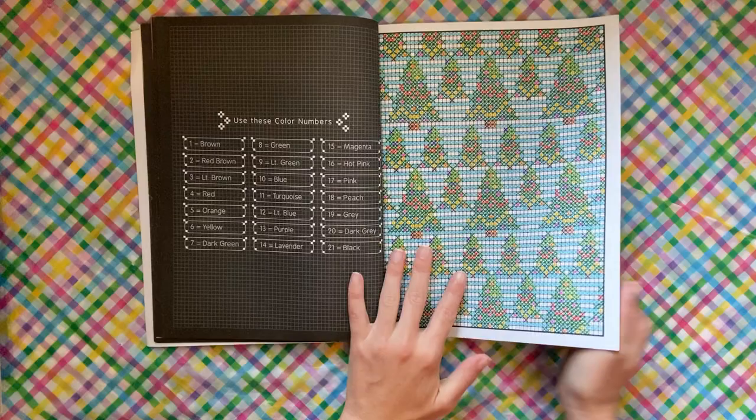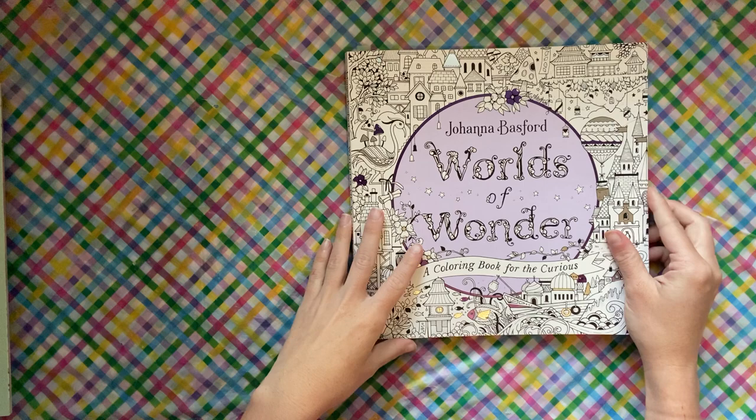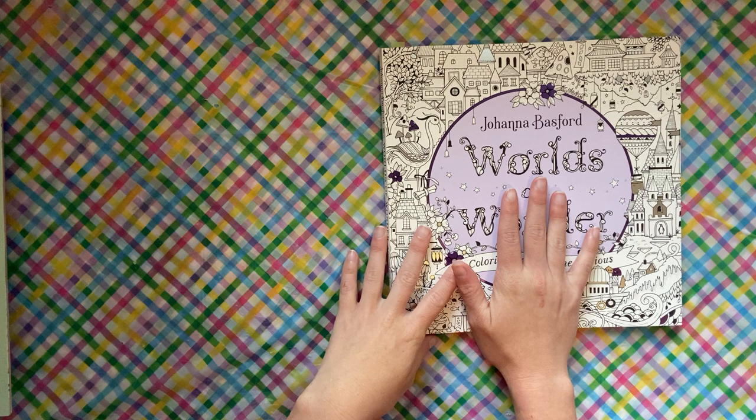Christmas trees happened, and the next page — sneaky peeky — is a WIP. I have a lot of fun with this book; it's literally my favorite book to travel with.